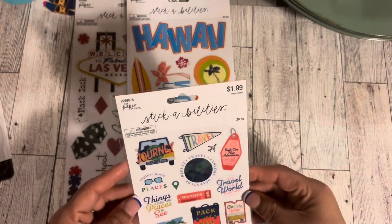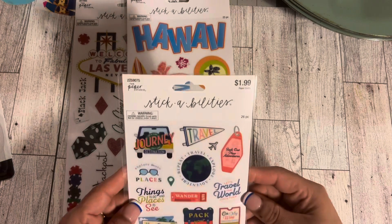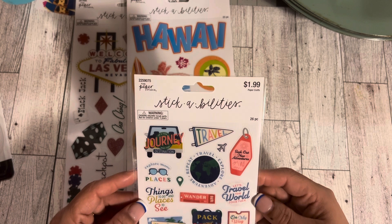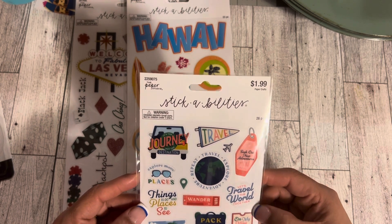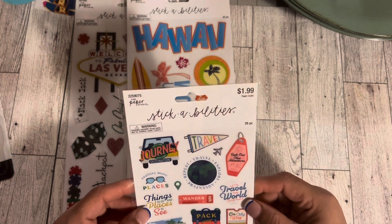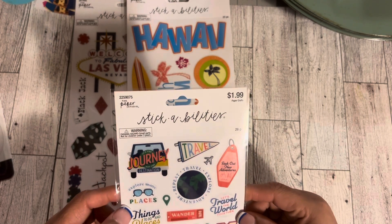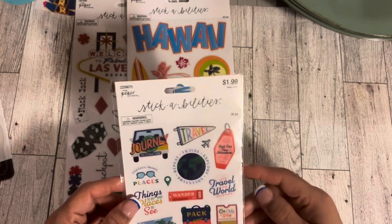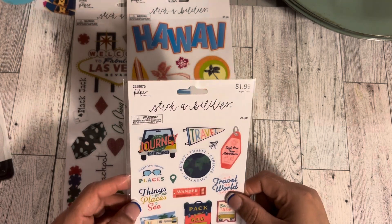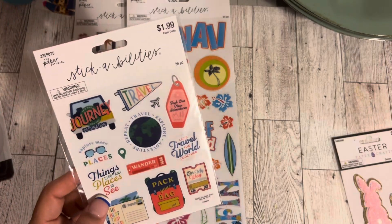Then I decided to get this Stick Abilities travel sticker sheet. It has quotes like 'Let's travel the world together,' 'On my way,' 'Pack your bags,' 'The best trip ever,' 'Things to do and places to see,' and 'Travel explore adventure repeat.' It has a lot of blue so I think I'm going to leave it out on my desk since we'll be traveling soon.